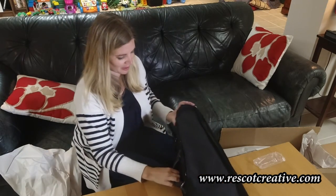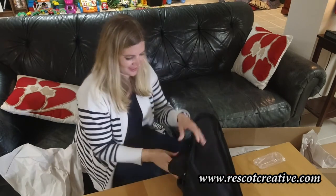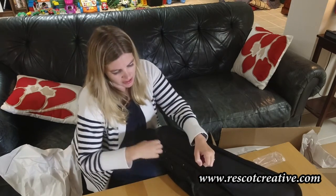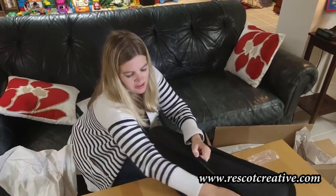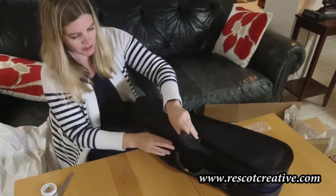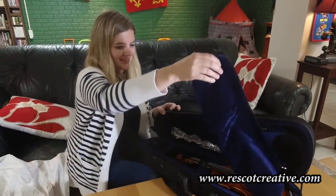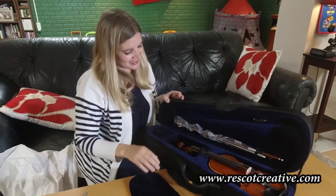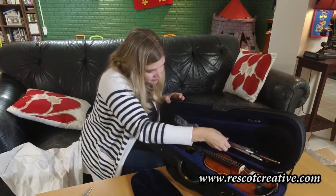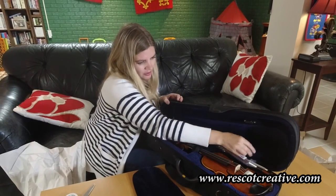Now for my favorite part — actually opening up the case and seeing the violin. Remember, this top zipper is for your music, and this bottom zipper is the actual instrument. It has its nice cover. Here it is! And here's our bow.